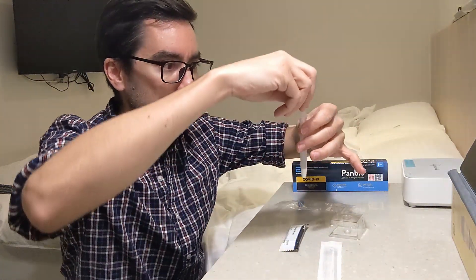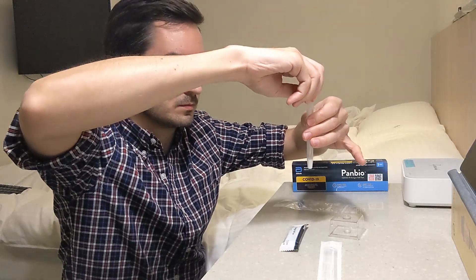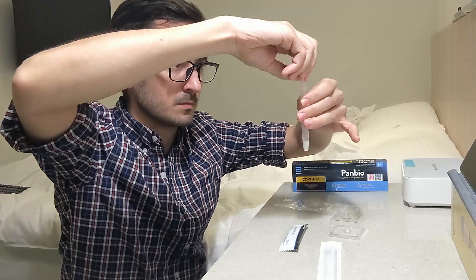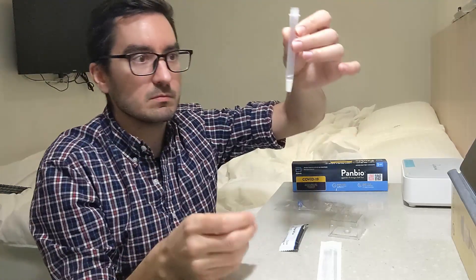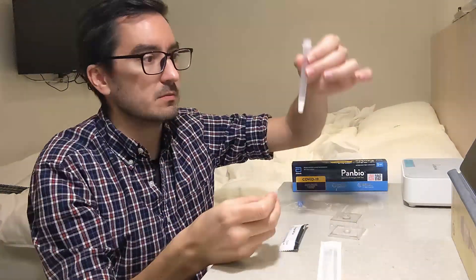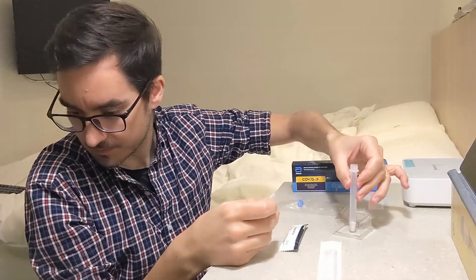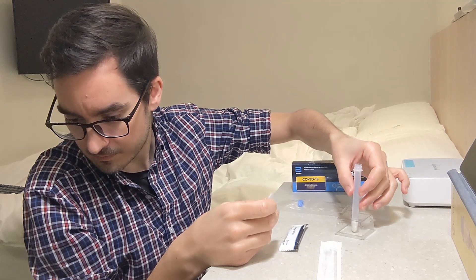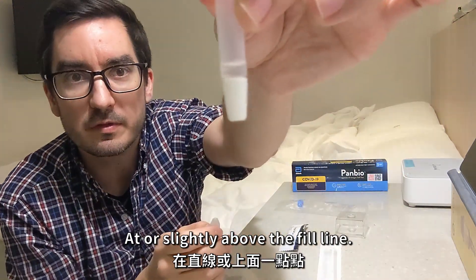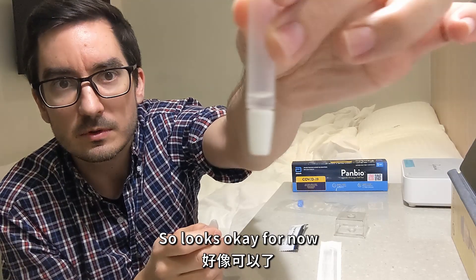Put it in here. Goes up to a little line — at or slightly above the fill line. So that looks okay for now.